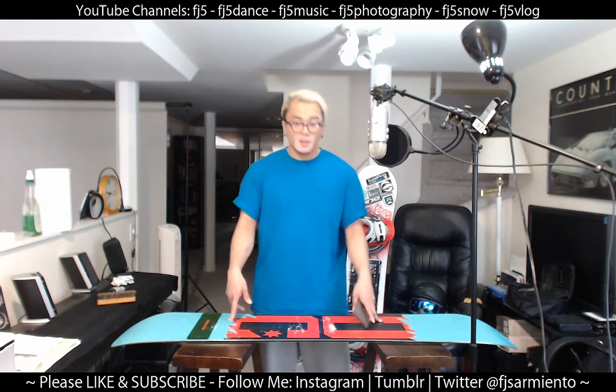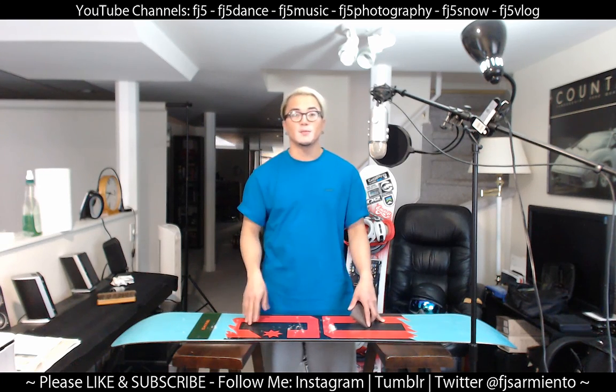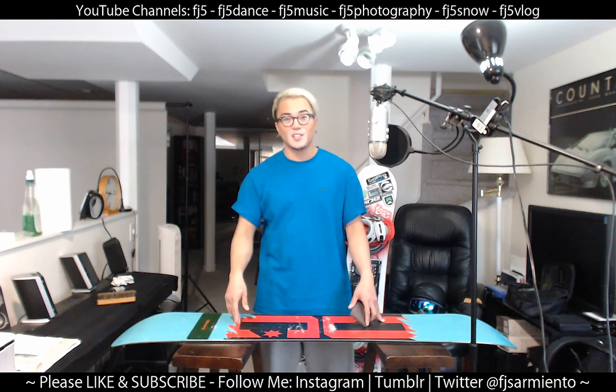So there you have it guys — I'm gonna do my other snowboards here too. I hope you found this video helpful. If you have any questions at all please don't hesitate to ask in the comments. If you like this video please click like and subscribe, and as usual you can see all my channels up there and all my social media down below. Thanks guys for watching, have a great day, take care.